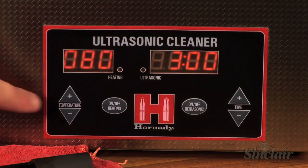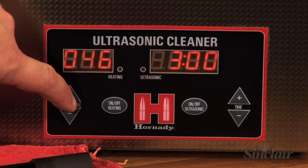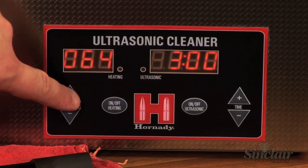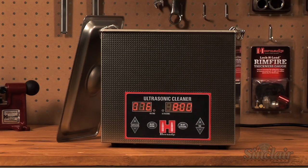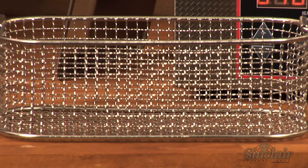The adjustable heating element of the Lock and Load Magnum Sonic Cleaner allows the user to dial in the correct temperature to maximize cleaning efficiency without damaging delicate parts. The stainless steel housing is extremely durable and easy to clean, and the tighter mesh basket allows users to clean smaller parts.